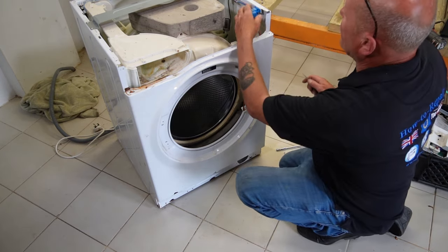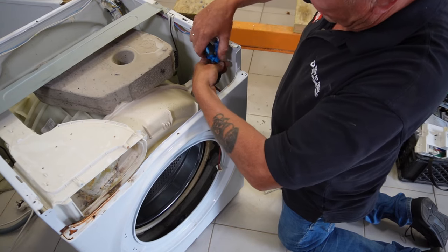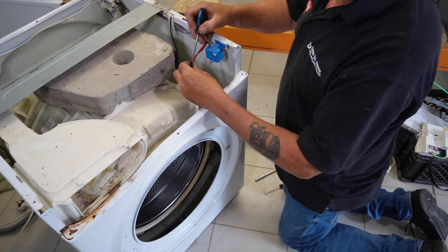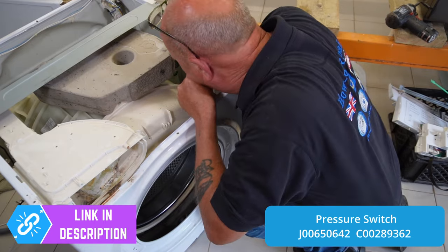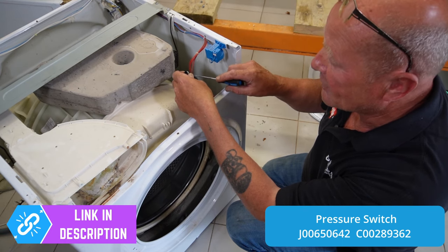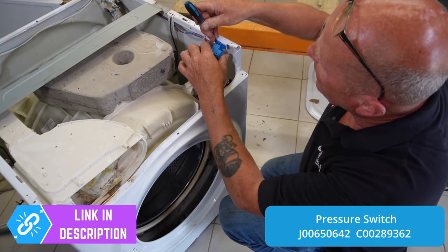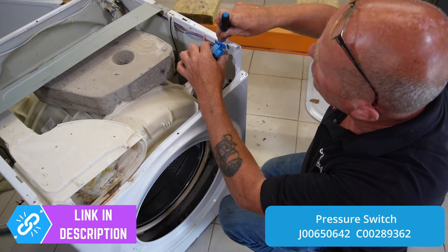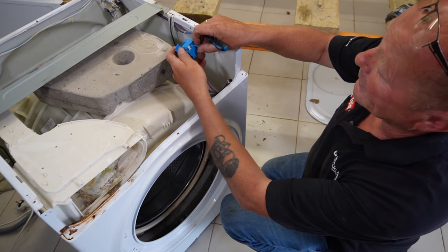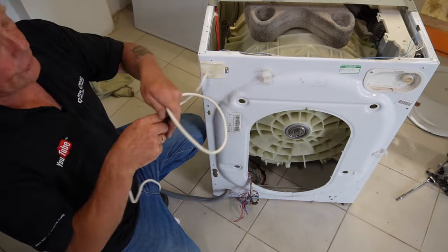Next we need to remove the pressure switch at the top of the machine. If you're not careful removing these you will break the plastic lugs. First take the pipe off the bottom of the machine — this pipe runs to the collection bowl at the bottom. You should be able to blow through it. The pressure from the water filling the machine pressurizes the air in this tube, which activates the sensor to turn off the water supply at the water valves. Use a really small thin screwdriver to press each side, pressing the two lugs down, and then it will come away.